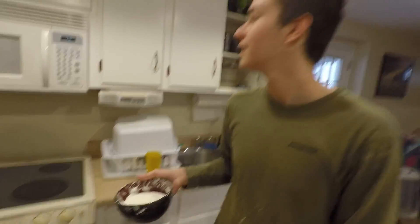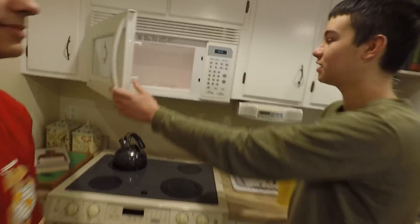We're gonna yellow it and see what happens. Here we got the oobleck, and we're gonna toss it in the microwave and then see what happens.